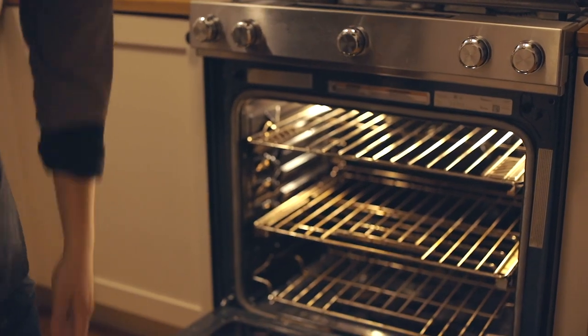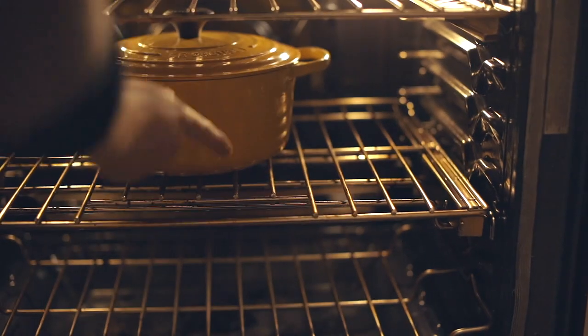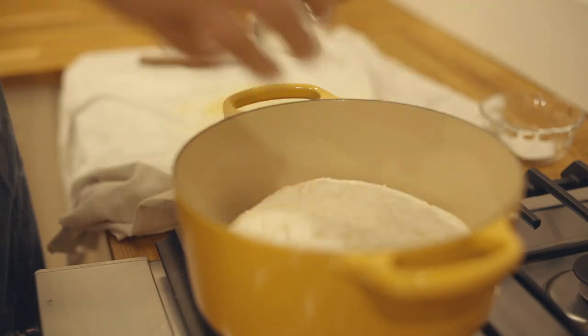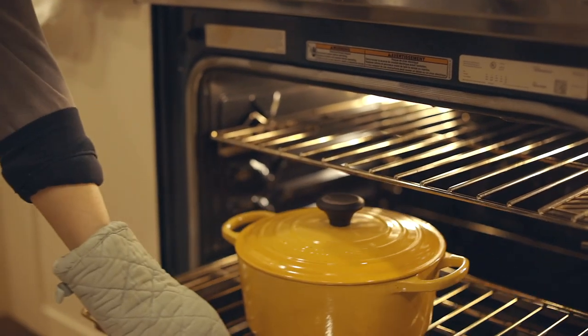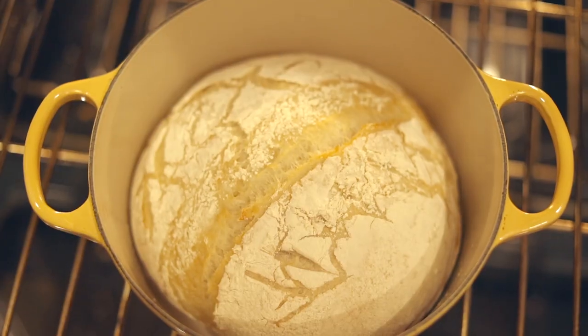Preheat your oven to 450 degrees. You'll want your pan and lid to be in the oven as it heats up. Once the oven is preheated, place your dough into the hot pan and cover with the lid or aluminum foil. Bake for 30 minutes covered, then take it off and bake for 15 to 30 minutes uncovered.